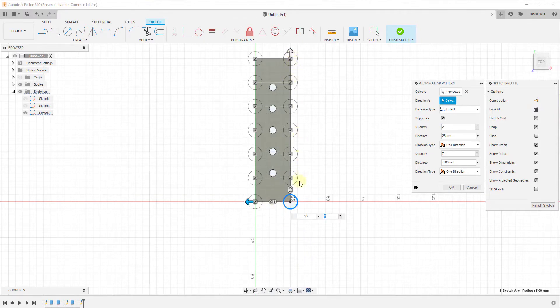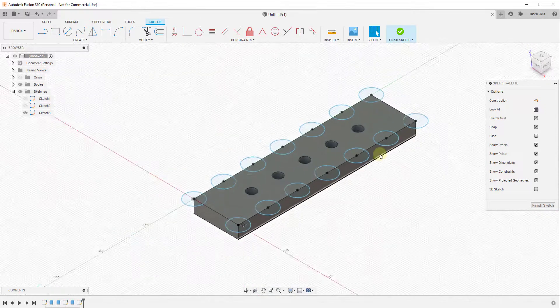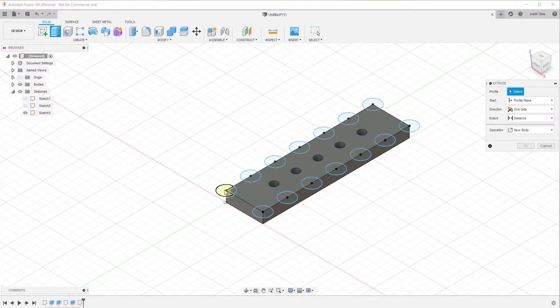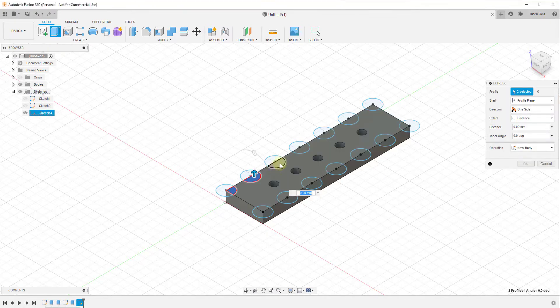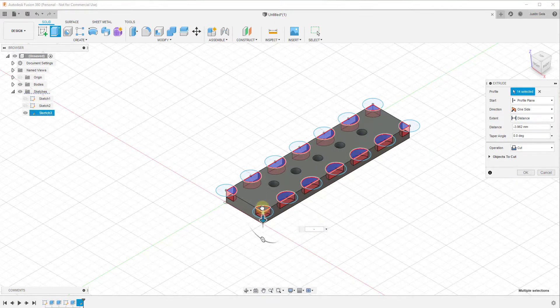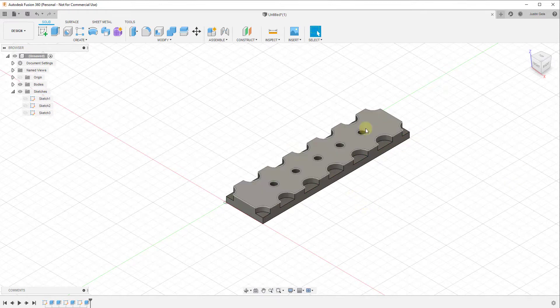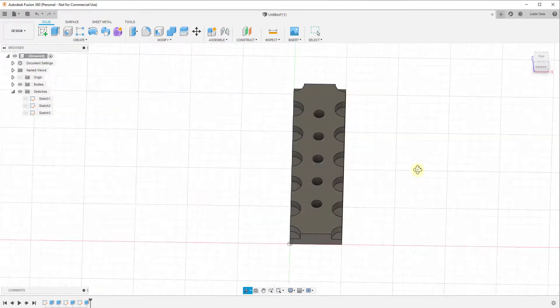You can set not only the number of objects in one direction but also in the second direction. In this situation let's say we want a column here and a column here — we set this to two columns in the first direction and seven items in the other direction, then click OK. We click Finish Sketch, select all objects, and extrude them down negative 3.5. You can see how making those copies along this object was really easy.